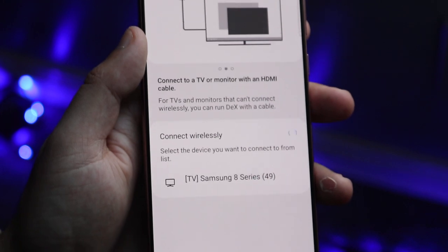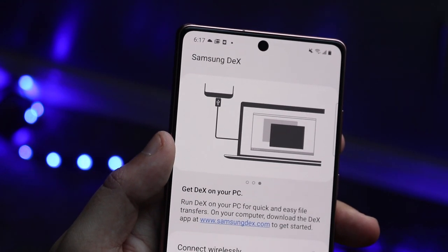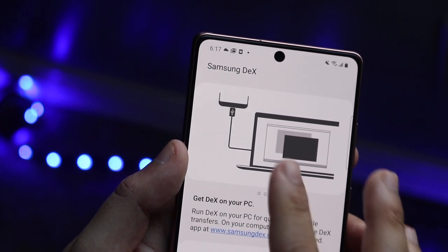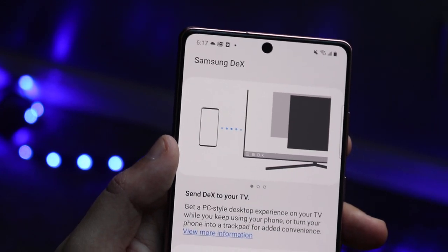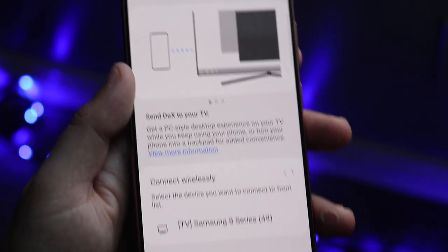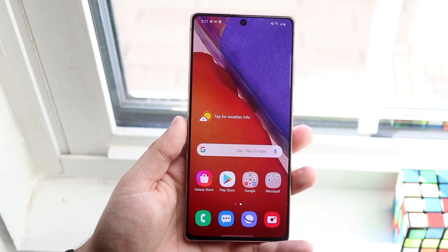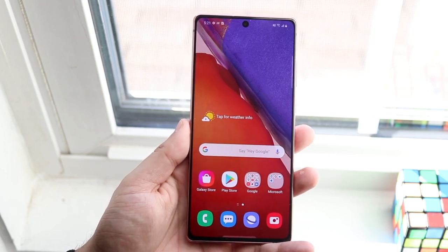Choose that specific display and click 'Start Now.' You'll see the Samsung DeX experience appear on your TV or monitor, which is really cool because it's completely wireless. You can still use your phone as you want and use Samsung DeX simultaneously — it's all powered from your Samsung device. You might want to put it on a wireless charger to keep it powered.